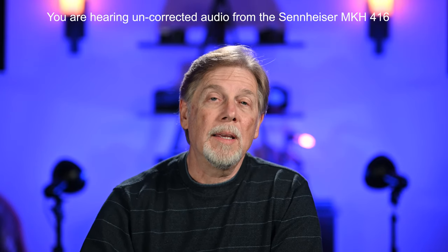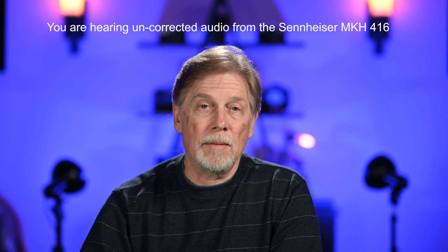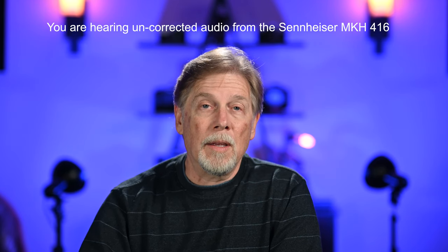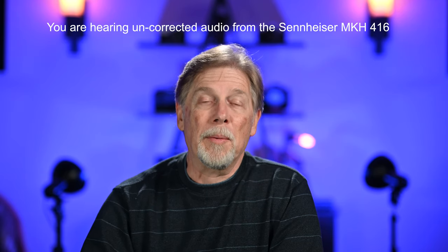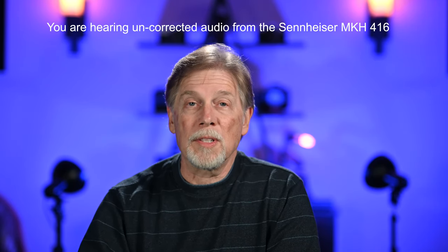The new mic is the Sennheiser MKH-416. If you know audio, then I probably don't need to tell you anymore. It's considered one of the best microphones in the industry for voiceover, television, and film dialogue. It's not cheap — it costs about $1,000. And it's not always in stock.